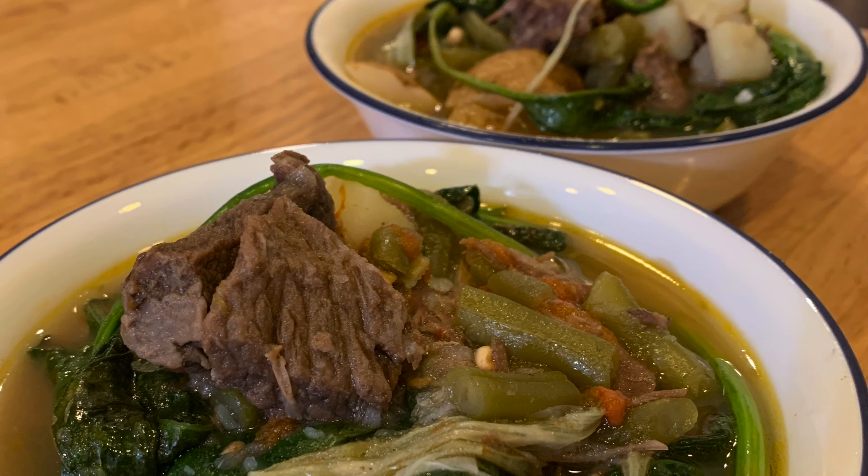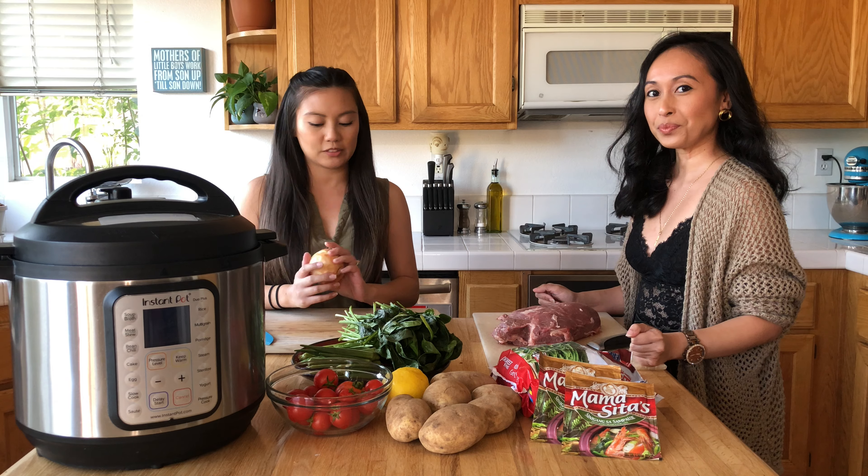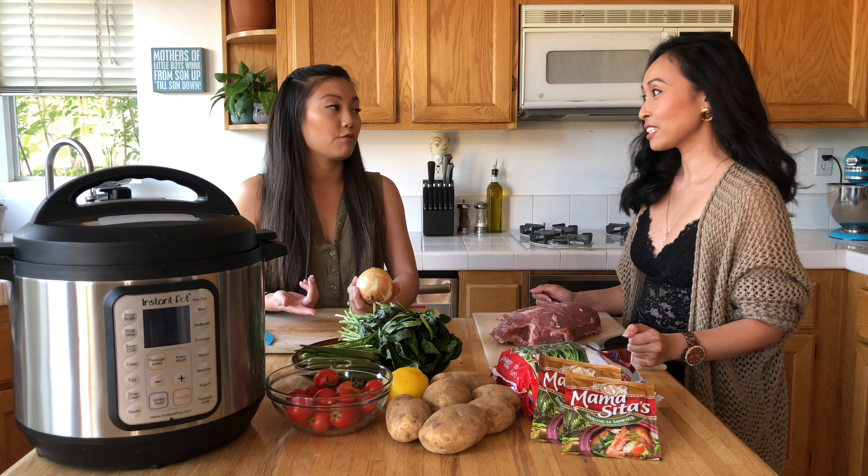Welcome to the Cucina Chronicles. I'm Stephanie, and I'm Roseanne. Today we're going to be cooking one of our favorite meals: sinigang — beef sinigang.